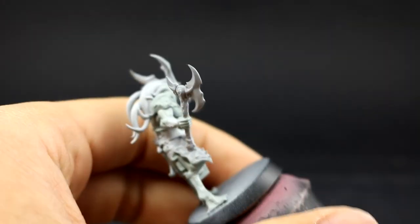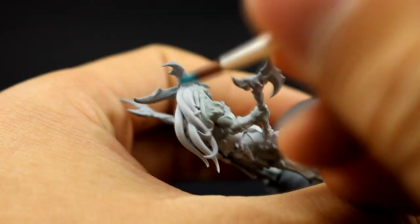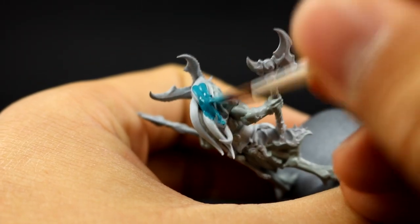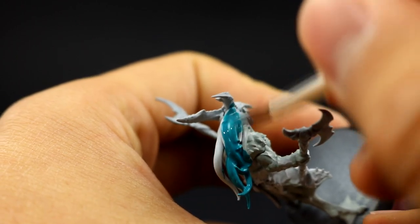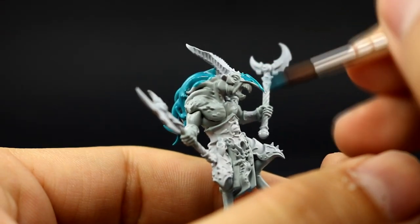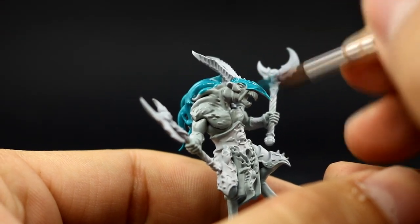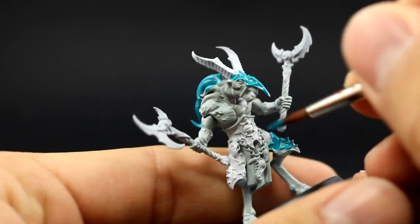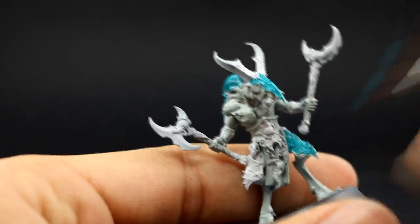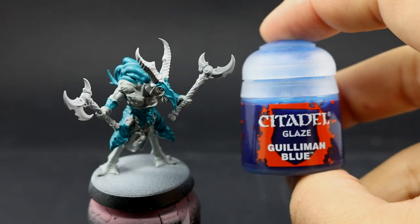After that I'm going to use Sotek Green. With this color I'm going to paint the tentacles on his head, all of the armor parts, and any other parts you want to be bluish-green. If you started from a darker primer, you might want to paint these areas first with Stegadon Scale Green so it's easier to cover, but because we used a very light primer we don't need to do that.